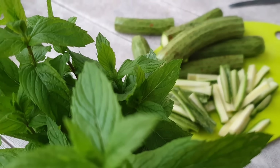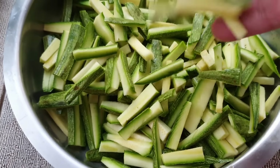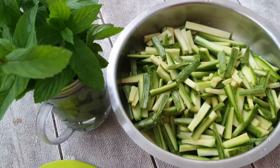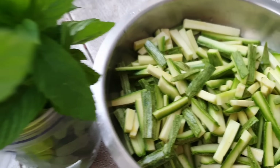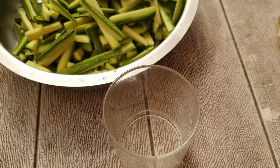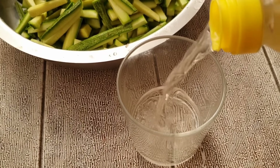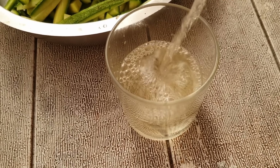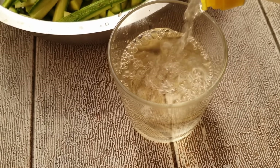Puliamo e laviamo bene le zucchine. Tagliamole in striscioline non troppo sottili. Prendiamo metà acqua e metà aceto e mettiamoli in una pentola.